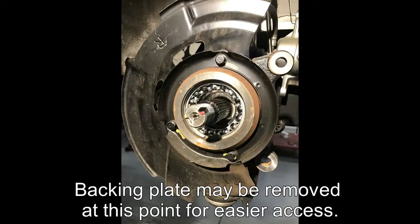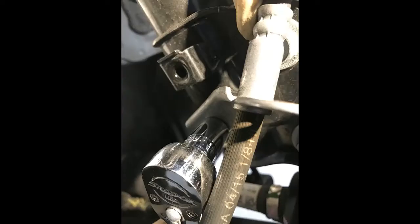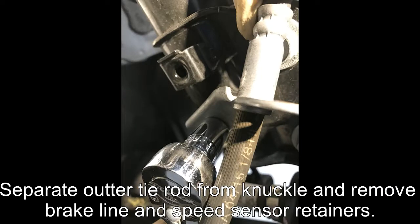For on-vehicle bearing removal, the backing plate may be removed at this point for easier access. Separate the outer tie rod from the knuckle and remove the brake line and speed sensor retainers.